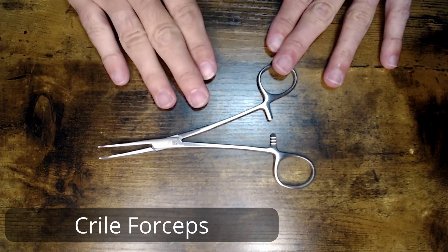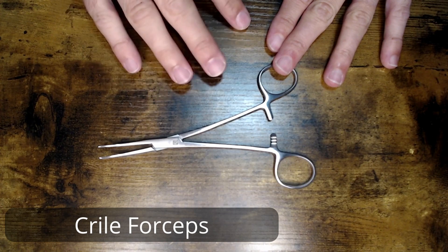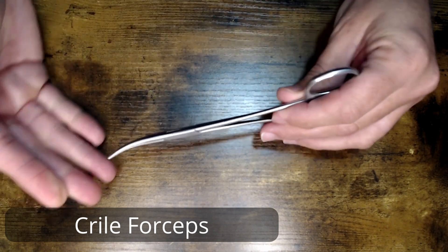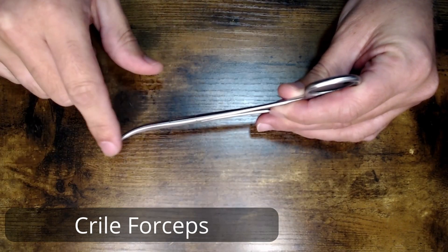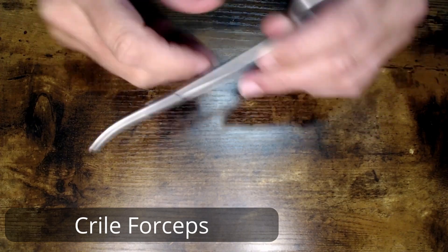It is a smaller clamp. This particular model that we're looking at today is six and a quarter inches long. It is the curved variation of the Kryal — you can kind of see that curve there at the end. They do come in a straight variation as well.